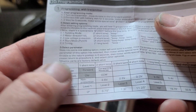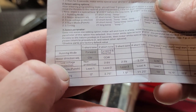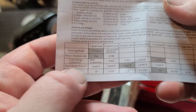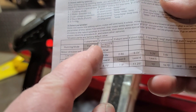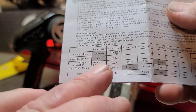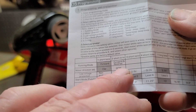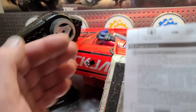The Flycolor ESCs have five different parameters to pick from: running mode, motor direction, low voltage protection, start mode — which is punch or timing. Each parameter has options. The first two parameters have two options each — forward, and forward and reverse. I'm going to show you how to get it into programming mode and then how to change from forward-and-reverse back to forward only. Right now it's in forward and reverse because I was messing with it just now.